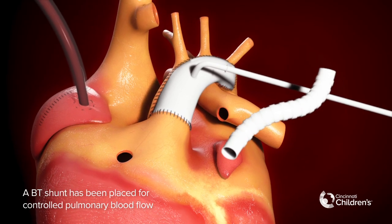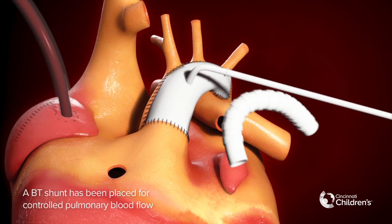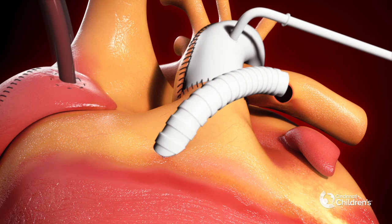An alternative shunt placement involves connection from the right ventricle to the pulmonary artery, known as the SANO shunt.